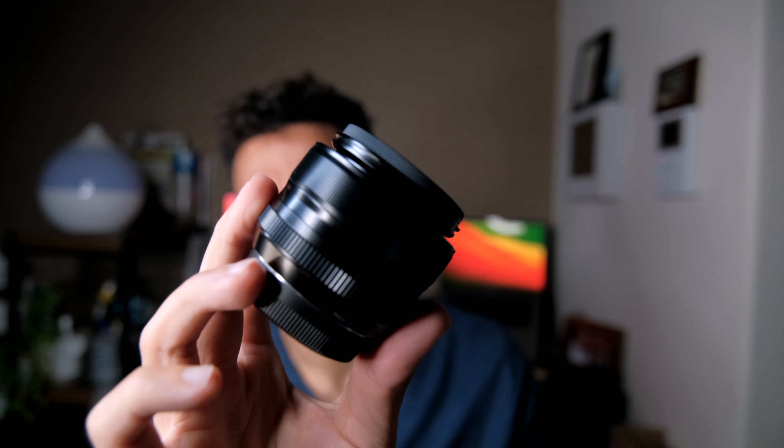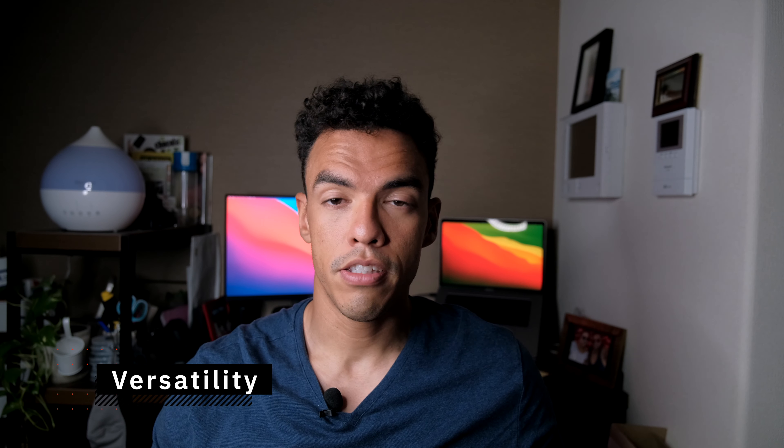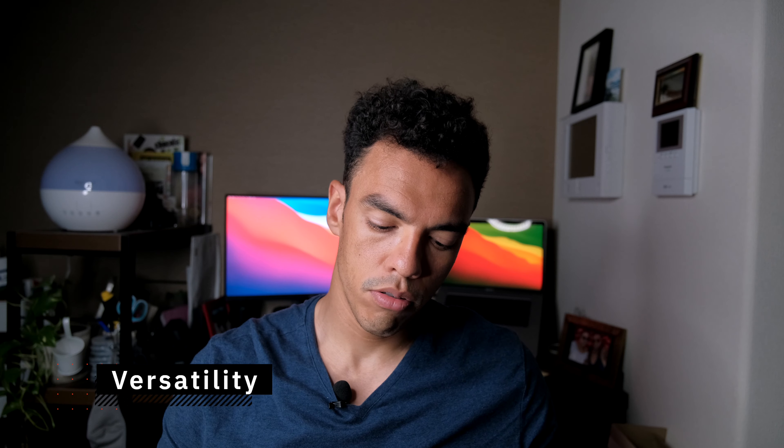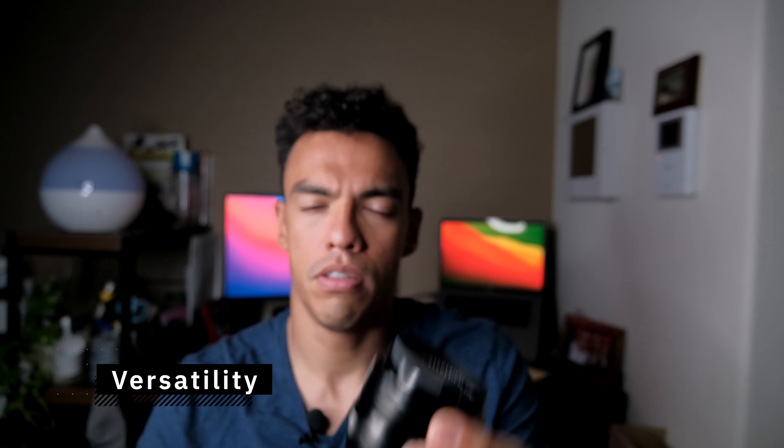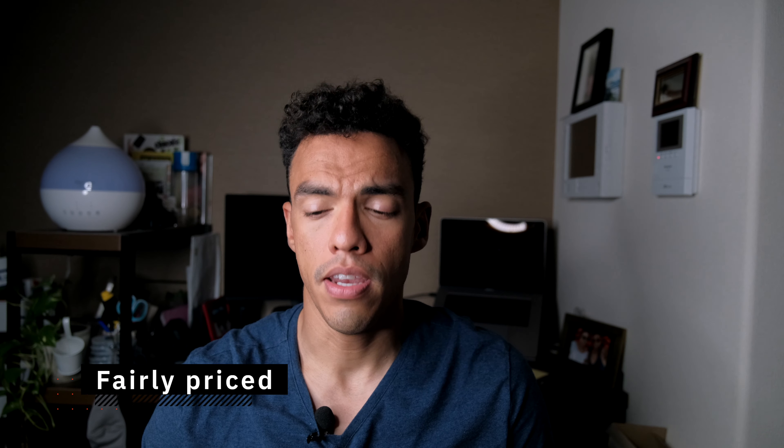For the capability you get, that's great. I also really like that it's f1.4 — you can get quite close to a subject and isolate them from the background, which makes it great not only for street photography but also for environmental portraits and other types of photography. And because of that higher maximum aperture compared to the f2, you can use it for night photography too, which I find myself doing quite a bit.